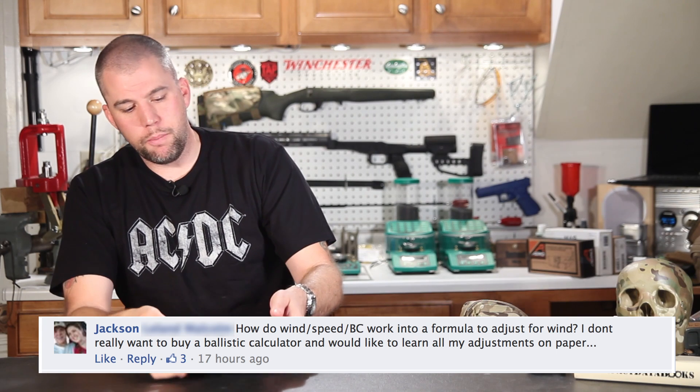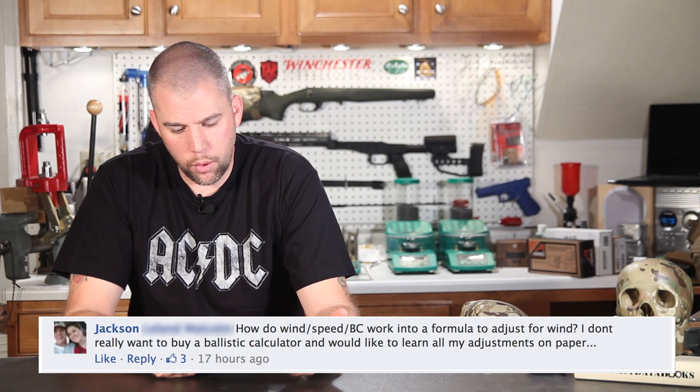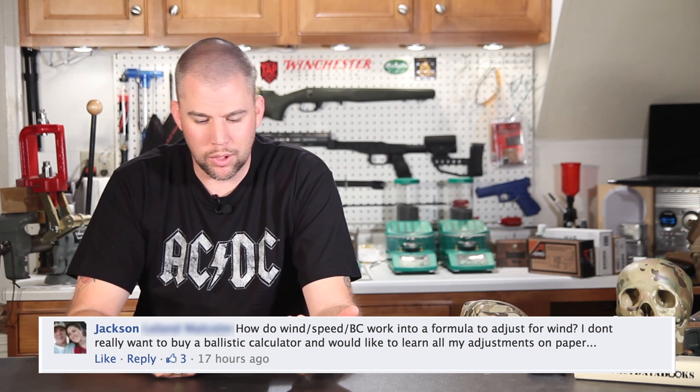Jackson asks: how do wind speed and BC work into a formula to adjust for wind? He'd like to learn all his adjustments on paper without a ballistic calculator. That's an admirable goal, but the calculations for wind drift are very in-depth. I don't like rules of thumb or guesstimating, especially when we're talking about long-range precision. If we're trying to get a first shot impact at long range, there's really no room for guessing. You need to be exact, and to be exact you have to do some pretty long, drawn-out calculations. This is where a ballistic calculator really comes in handy.